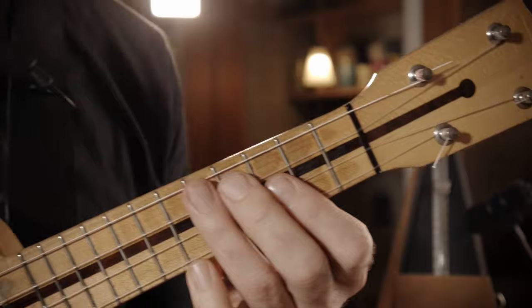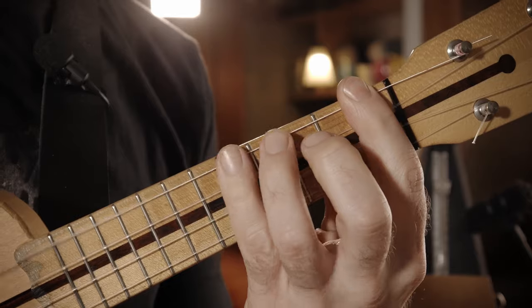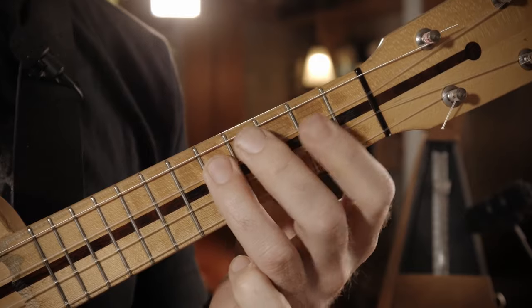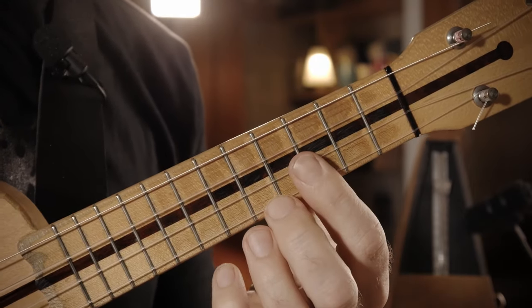Ich lege übrigens jetzt wenig Wert auf völlig akkurate Rhythmik. Ich spiele das so ein bisschen so, wie es klingt. Könnt ihr machen, wie ihr wollt. Also nochmal langsam. Das sind die ersten zwei Takte. Dann kommt im Prinzip die erste Hälfte davon nochmal. Und eine sehr niedliche Phrase auf der E-Seite.